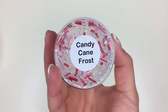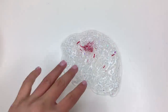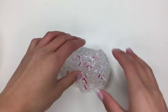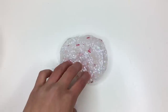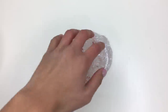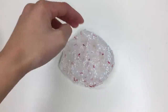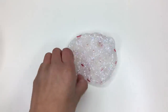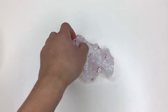Up next we have our Candy Cane Frost. Here it is in all its glory. The little white foam balls just add the cutest little touch to the slime. Along with these little red candy cane sprinkles, they just add an extra pop of color — the red sprinkles pull the whole slime together. These iridescent glitters are also not forgotten. It has a fairly thick clear slime texture — in between a putty and a super thin slime. This slime is also unscented. Overall I'm going to give this slime another 10 out of 10.